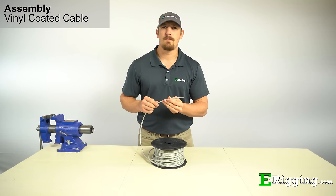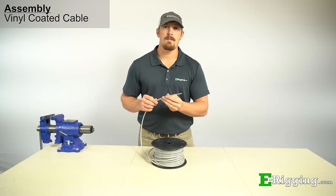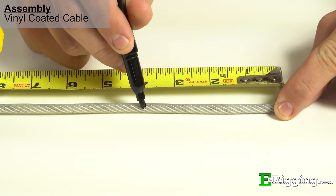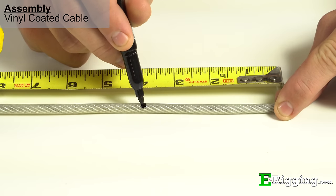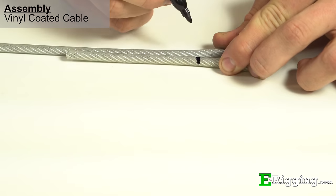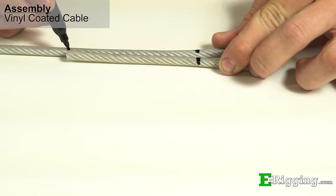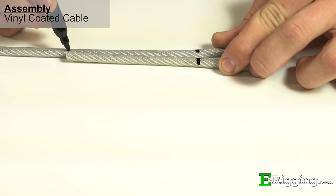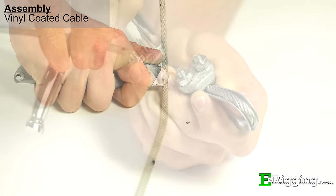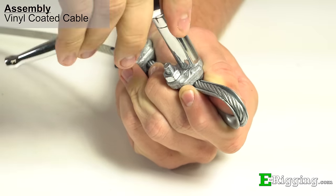Stripping the vinyl coating from the cable in the area where the clips will be installed is recommended for maximum strength. To figure out just how much cable to strip, measure and mark the cable and turn back just as you would if the cable was uncoated. Where the end of the dead end meets the live end is where you'll want to start stripping. Once marked, strip the vinyl coating off and apply the clips just as you would normally on uncoated cable.